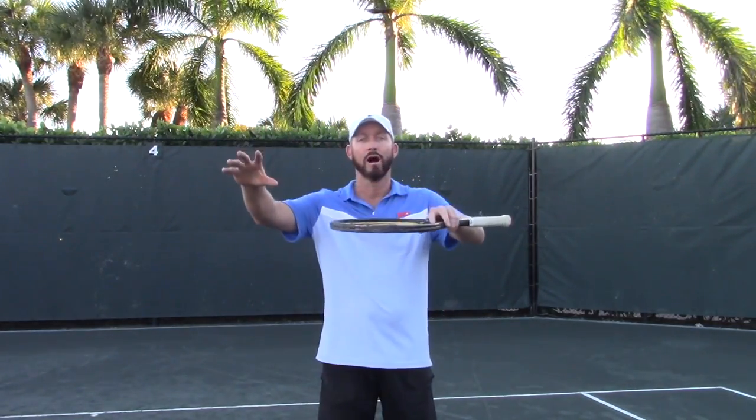Hi everybody. This week I'd like to talk to you a little bit about the return of serve — how to make a more effective return and how to put pressure on that server. The first technique I'm going to mention is to start back a little bit from where you actually intend to make contact on that return.